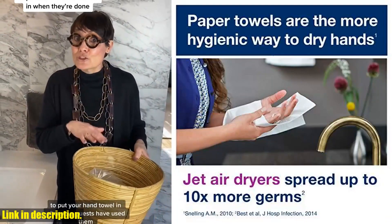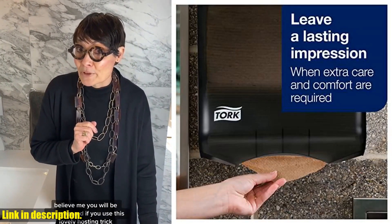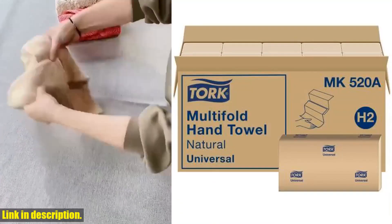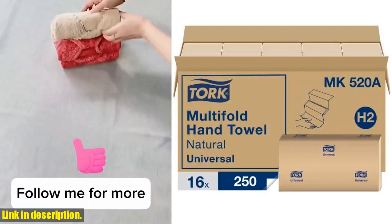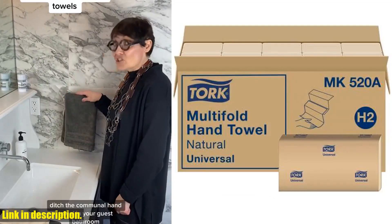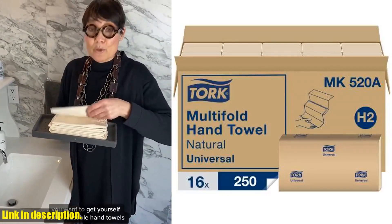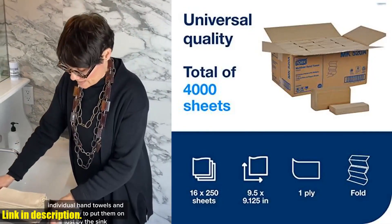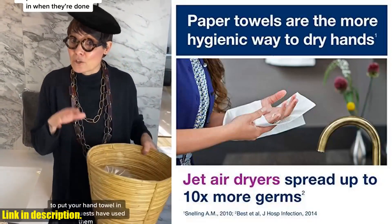With 16 packs of 250 paper hand towels each, these universal-quality one-ply towels are the perfect choice for any facility. Whether you're in an office, a restaurant, or a school, these Tork Hand Towels are compatible with H2 dispensers, and the folded size of 3.2 by 9.1 inches makes them great for any space. So, what are you waiting for? Show your commitment to sustainability by choosing the Tork Multifold Hand Towel Natural H2. Click the link in the description to get yours today, and don't forget to subscribe for more great product reviews and sustainability tips.